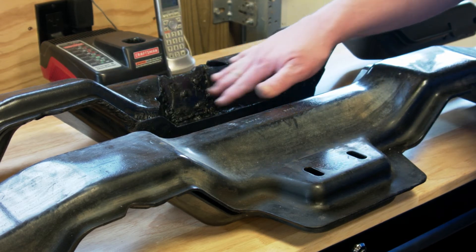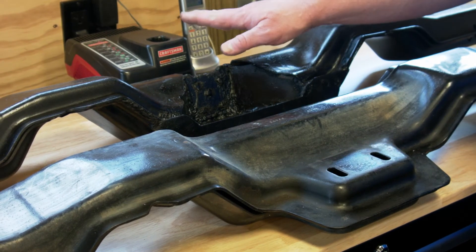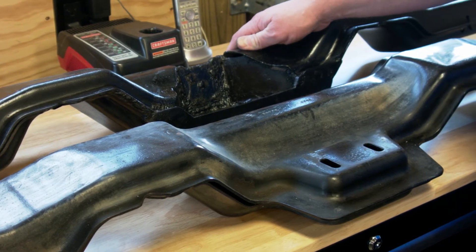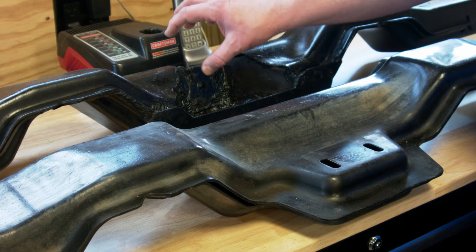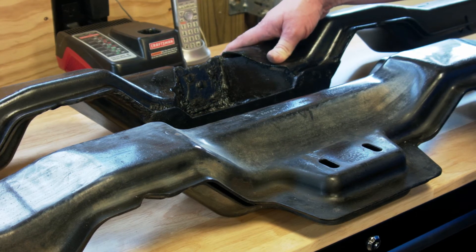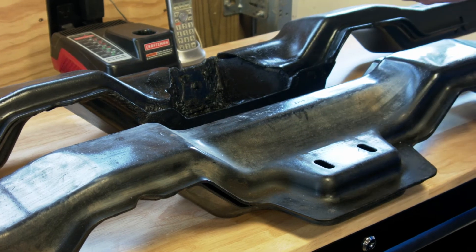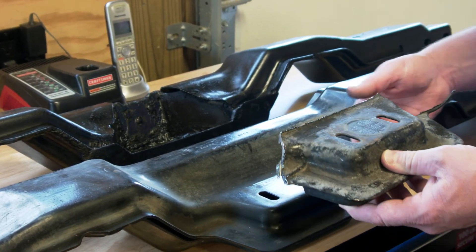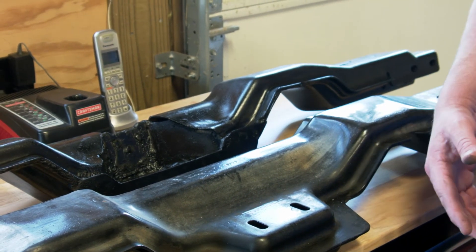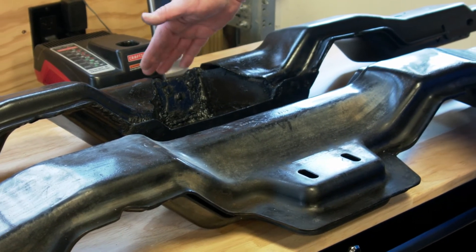We pretty much had to cut the whole top section out of the crossmember, and back here we cut all the way back to the back wall and even cut in a little bit to ensure clearance for the companion flange and the driveshaft flange — we wanted to maximize clearance to make sure we never hit. We started by removing a huge chunk; the whole mount pad from the 4R70W had to go because it would hit the pan on the 6R or the 10R80. So we cut that off and then cut in at about a 45-degree angle on each side all the way to the back wall.